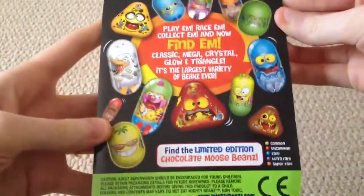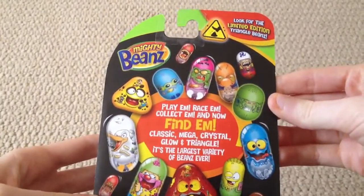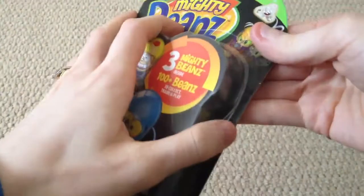I'm not 100% familiar with the rarities of these beans, so if I don't mention what they are in the video, I'll post them in the comments section. So we'll see what we have.